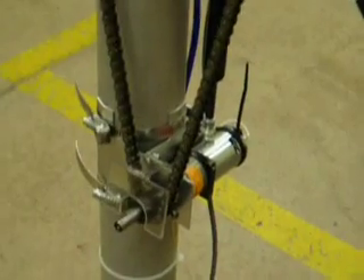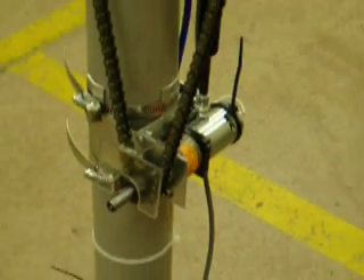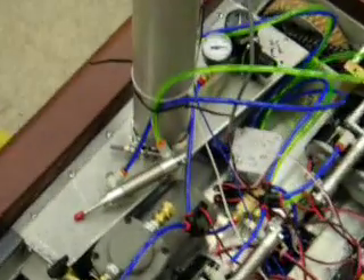Here's the BaneBots motor that moves the arm. As you can see, this is the arm mass, moving down here. Everything connects down here.